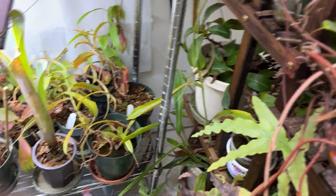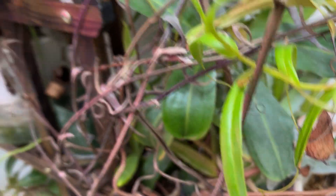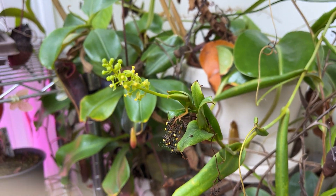That bromeliad is still doing okay, the other ones are still doing okay too. This one is still blooming - it looks better than the one that's closer to the window, so I don't know what happened there.